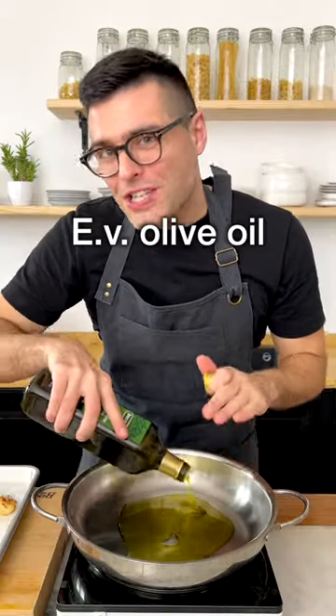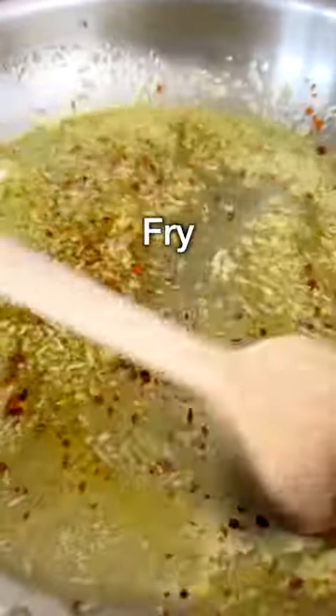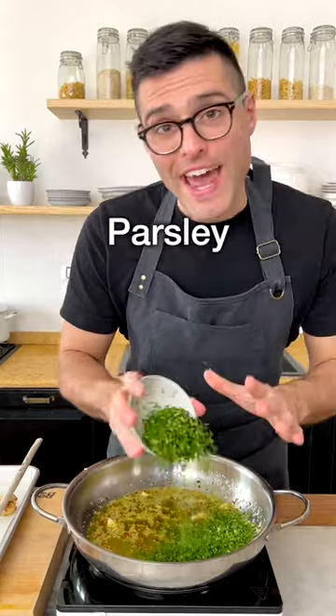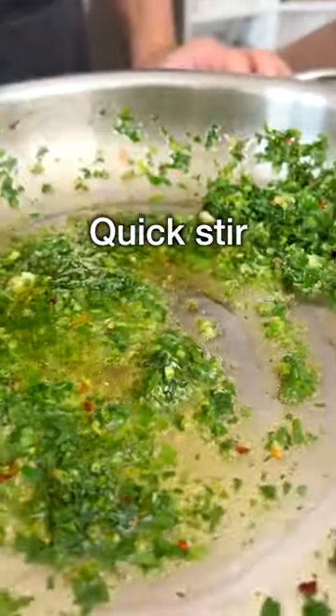While they cook, to a large skillet add extra virgin olive oil, minced or grated garlic, red pepper flakes, and fry gently for a short minute without burning the garlic. Then turn the heat off and add finely chopped parsley. Give it a quick stir and let it cook for about a minute with the residual heat of the pan.